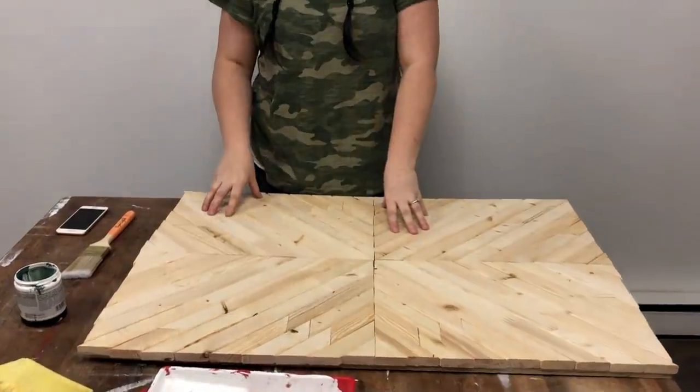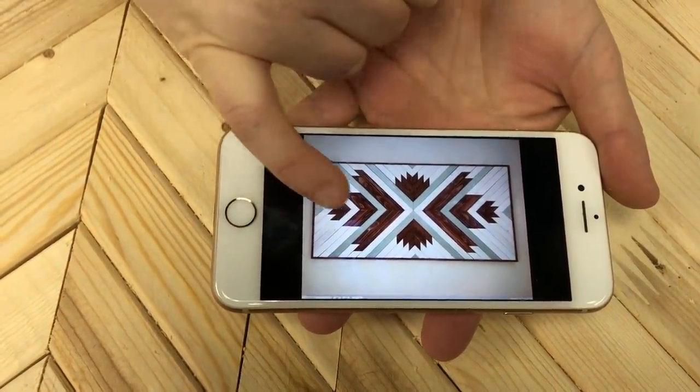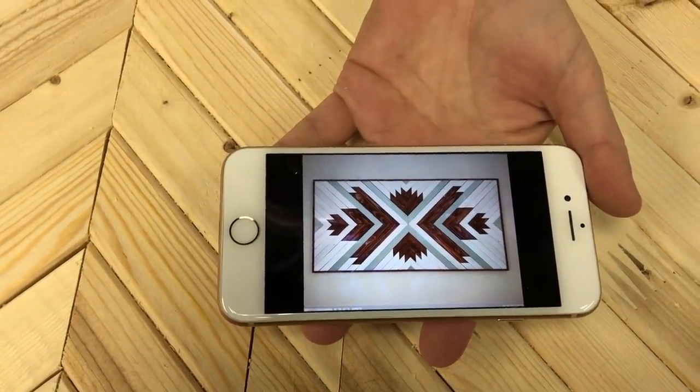This is the most fun part of the project — getting to apply color. My new color obsession is an earthy green that still gives a pop of color. I'm going to use Cameron Green by Behr — you can get this color matched in any paint brand. Any spots that were a grayish color in my sample photo, I'm going to use the green instead. I'm also going to use Provincial stain by Minwax, and the rest will be fresh white.